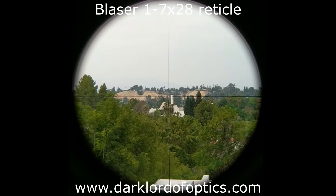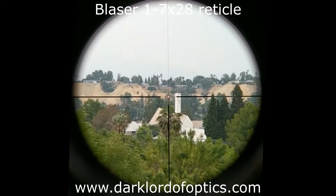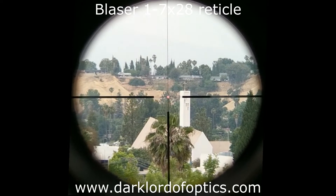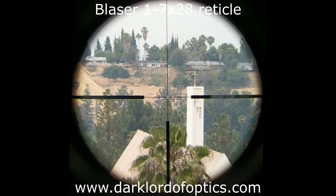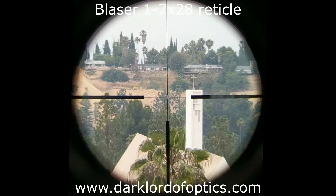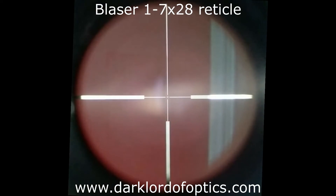This dot is seriously bright — very fast acquisition, about as close as I've seen anything be to a red dot in a low power variable scope. As I go up in magnification above about four power, the dot disappears and a small center dot remains. Now we're on seven again. You can go very low on illumination — I'm covering the objective with my hand now to demonstrate.